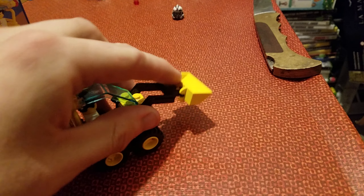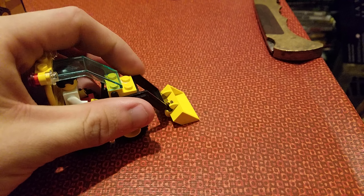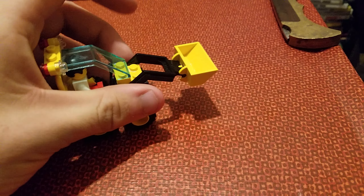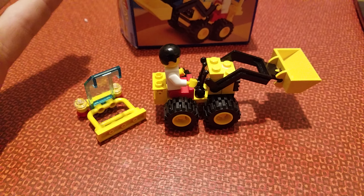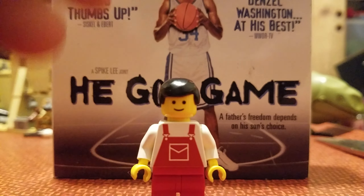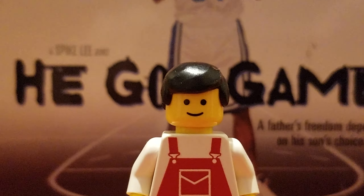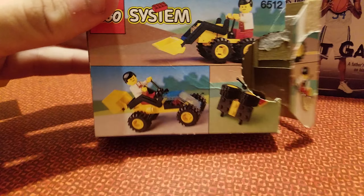This thing makes a thunderous roar with its scoop. This set comes with one minifigure. Let's not forget about the alternative builds.